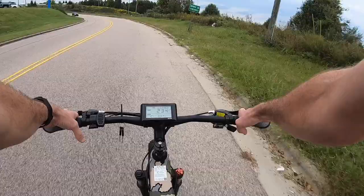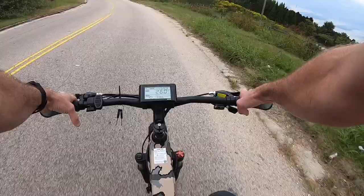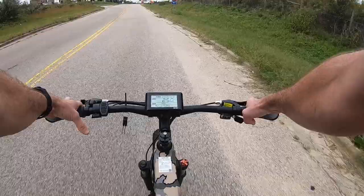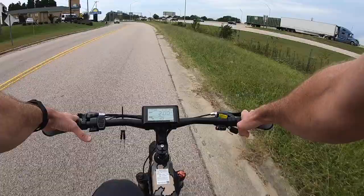I'm pedaling really lightly and you're gonna see this thing just starts cooking. Now of course I'm on the road — it's a little bit different situation being on the road than off-road. It's not gonna cruise quite at this speed off-road. But obviously you can see the power and the speed it does have. I'm just working really lightly and flying along at a really good speed. You get to a point where you're a little bit fatigued and you want to just let it do the work.